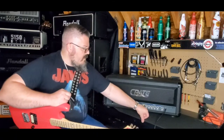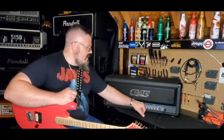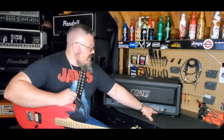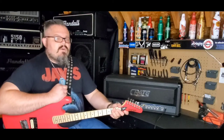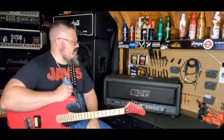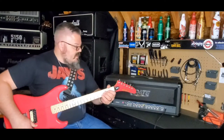The overdrive channel is where all crate amps' bread and butter is. You get your level, three-band EQ, and then there are two gain stages: gain one and gain two. I'm going to start off with them maxed out and see if they are identical or if gain one is here and gain two is just a boost to your overdrive sound. Let's get into it — first with the clean channel.